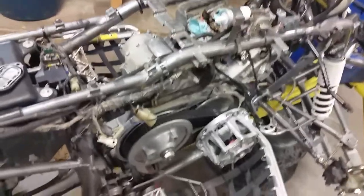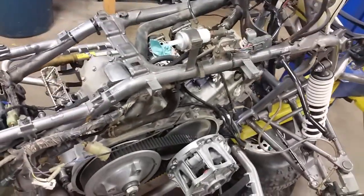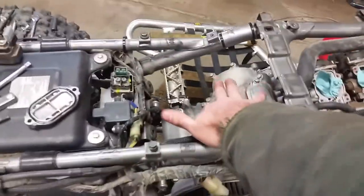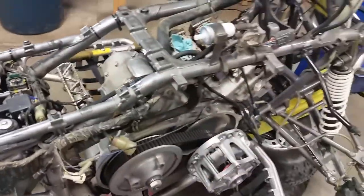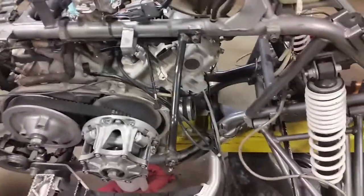You don't need to look at the timing inspection cover. You have to pull the clutch cover and then obviously your valve adjustment covers. Also, pull your spark plugs — it makes it a lot easier to turn over and it won't over-center on you either.